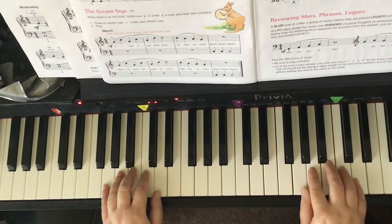I count and we play. Ready? One, two, three, four, one, two, ready, go!